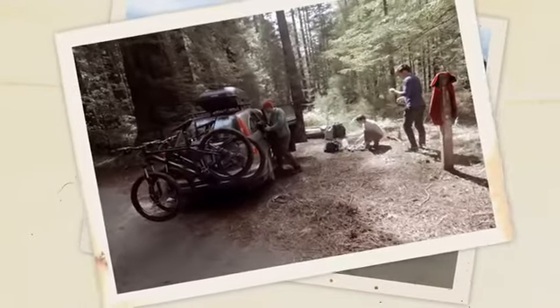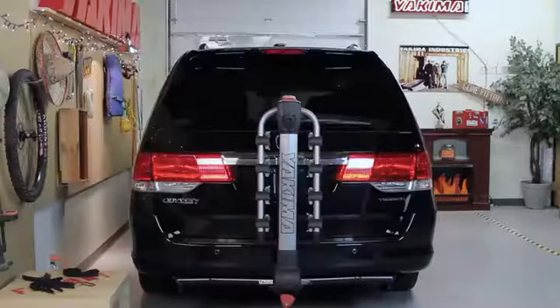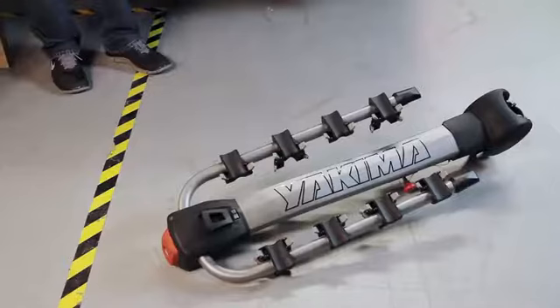It's time to get those bikes out of the garage and into the great outdoors. Hey, it's Scott here from Yakima, and today we're checking out the Ridgeback. It's a hitch bike carrier that's available in two, four, or five bike models, and it's super easy to use. Let's take a look.